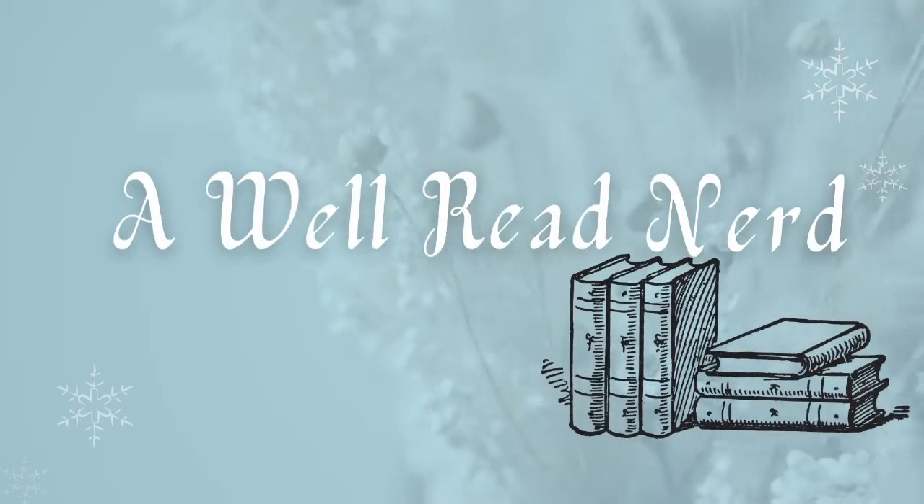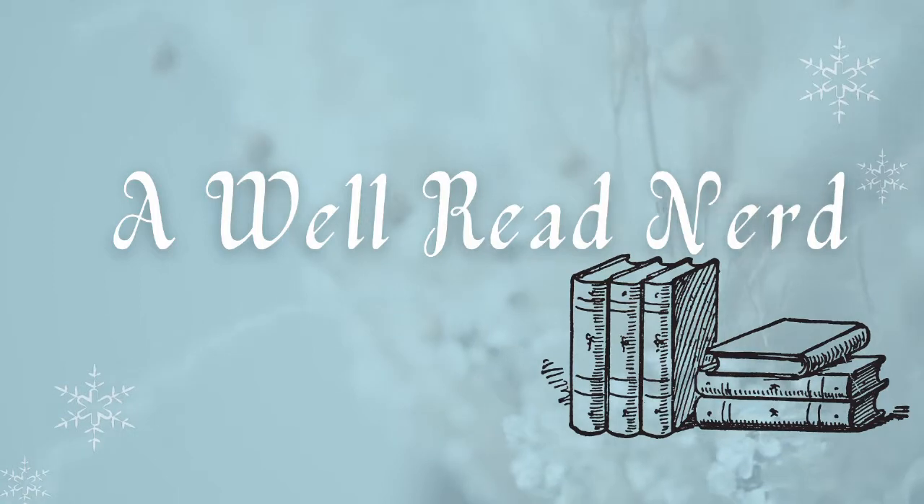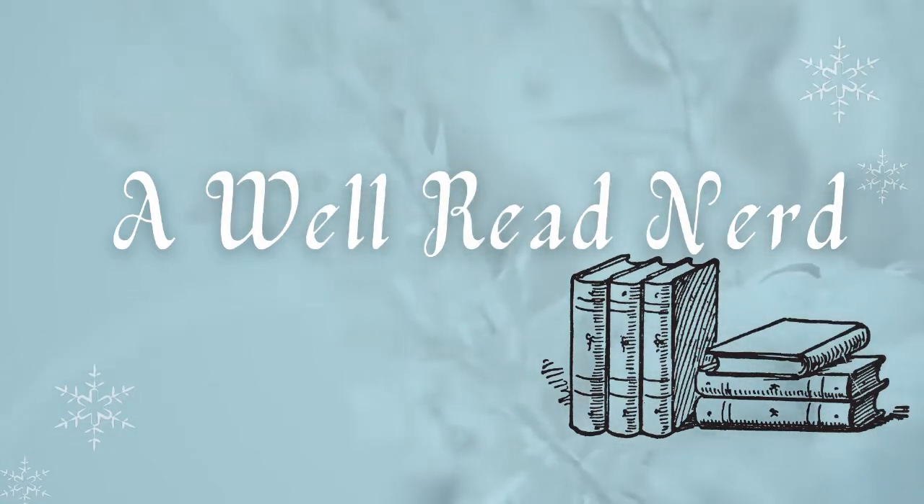I hated last year's box. Let's see if they can impress me this year. Hi everybody, welcome back to A Well-Read Nerd. As you can tell from the title of this video, I'm going to be doing a FabFitFun unboxing. I have an annual membership, so I might as well share my opinions with you guys.